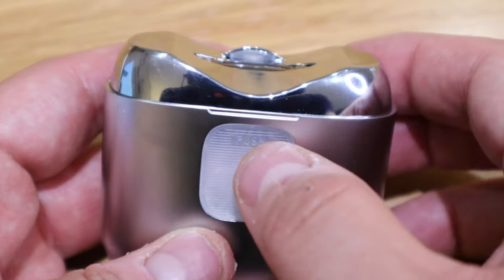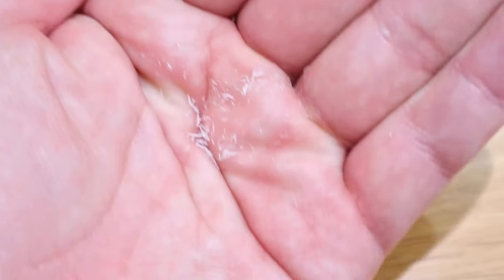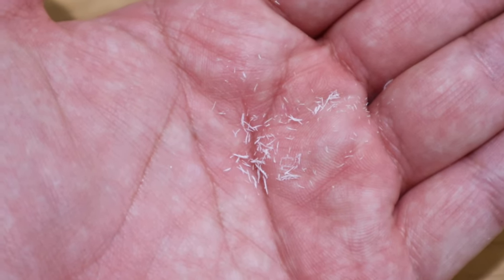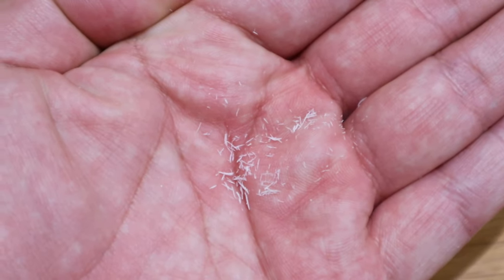I've barely done about two or three nails, so let's see if some bits have come out. Oh look at that — those are really fine particles instead of those nasty chunks you clip out. It's all sanded down nicely, so it's easy to dispose of.